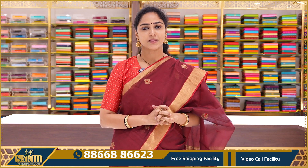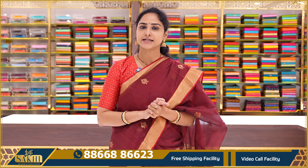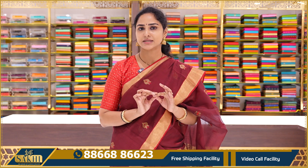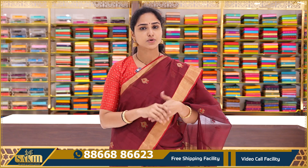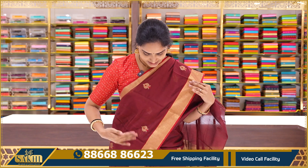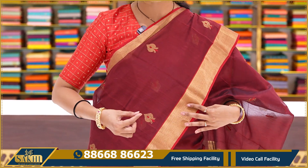The first saree is a lovely maroon and red color combination. The dark maroon and red color is on the body, with small booties and gold zari weaving.